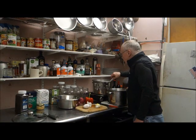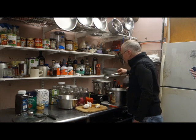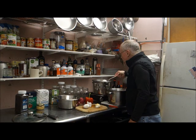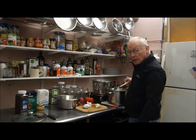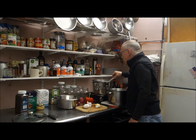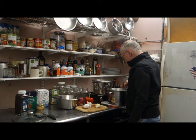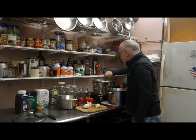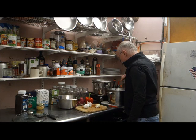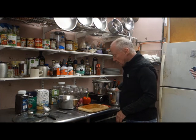The eggs have had their time and I'm transferring them to a pot of cold water to stop the cooking and get them down to a temperature I can handle. Time to peel eggs.